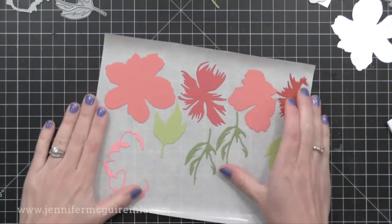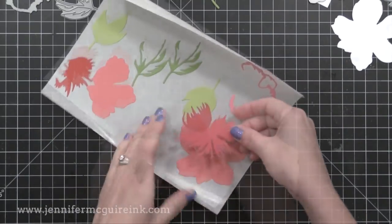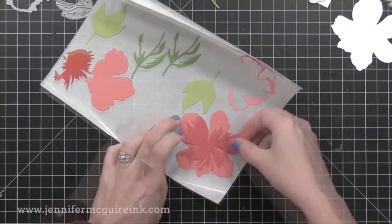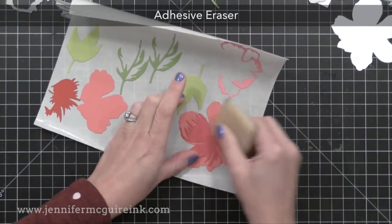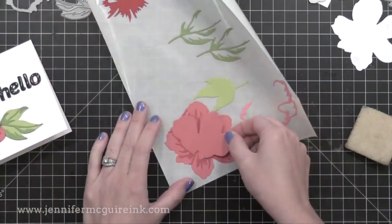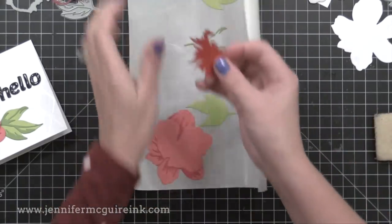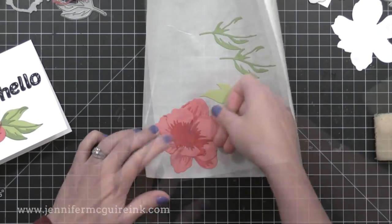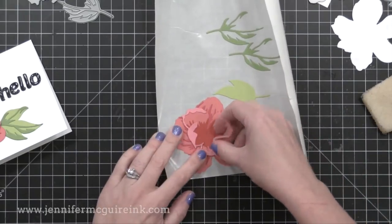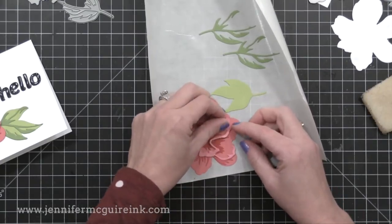There are some advantages to using the liquid adhesive and some advantages to using the Xyron, so by showing you different options you can choose what works better for you for layered die cutting. If you find any adhesive that gets outside of the die cuts, you can use your adhesive eraser — a very inexpensive tool that I do recommend having. I'm layering all my pieces together just like in the last example, but this time I don't need liquid adhesive because the adhesive is already on the back thanks to that Xyron tool.